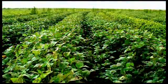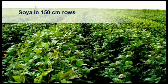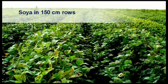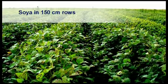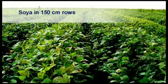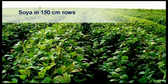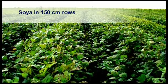Soybeans are planted here in 150 cm rows. One of the advantages of planting in such wide rows is that Sclerotinia is less likely to develop, because total canopy closure of the rows is rare and thus ideal microclimate conditions under the canopy will not exist to favour the development of this disease.